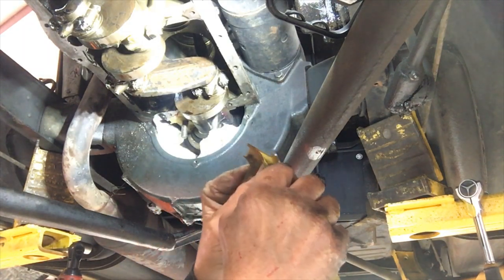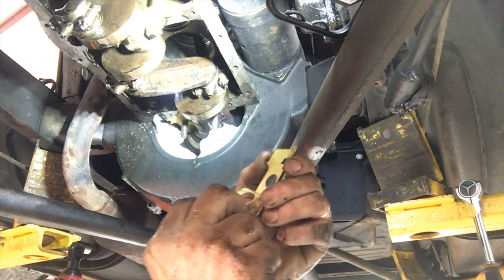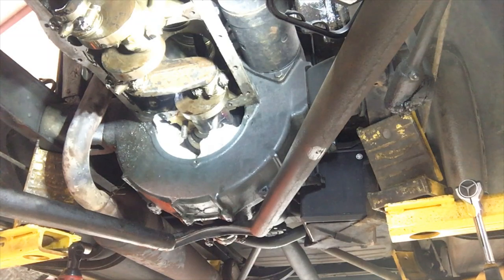Right here I got it started now — peel it off. Lot of grease, stick it back up.